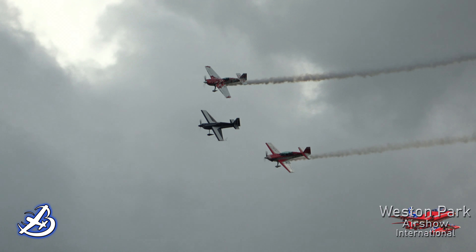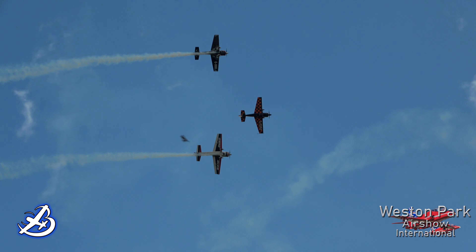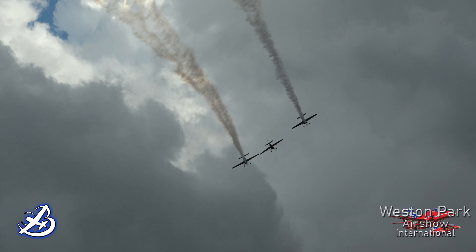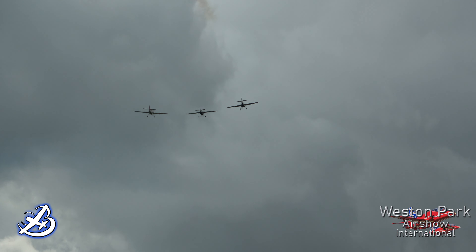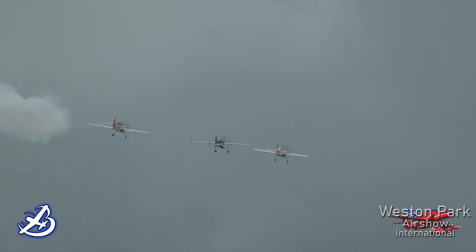So we've got Chris Haines, Chris Burkett, and Mark Jeffries as the pilots. Just going to point — it's probably Mark Jeffries in the lead. He's in the 330SC at the front.